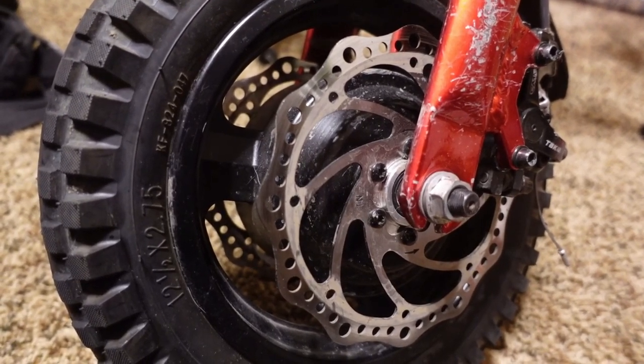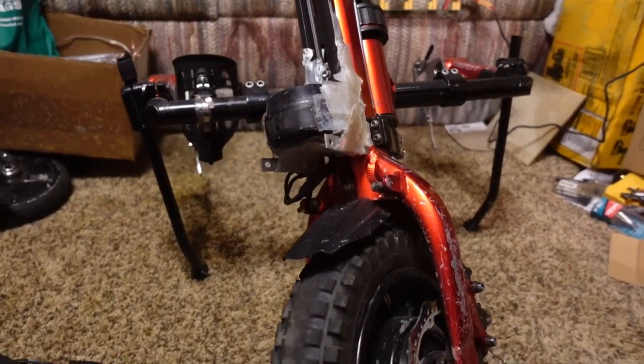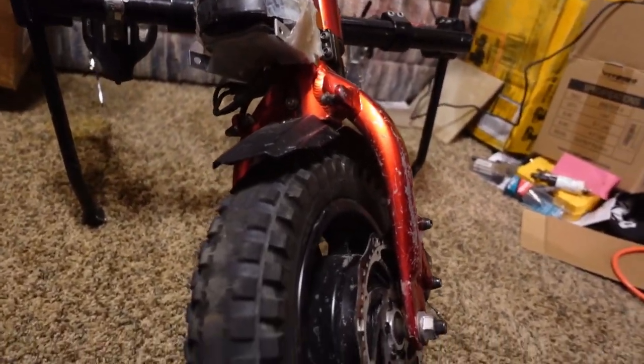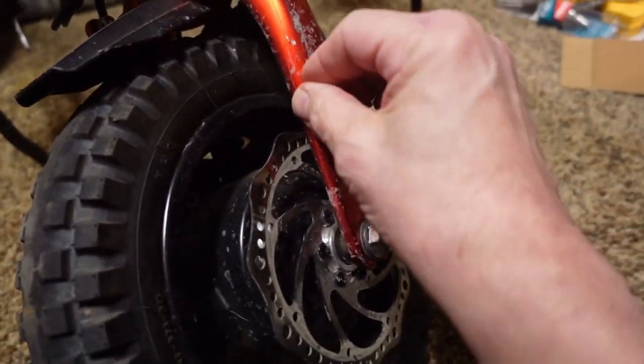On today's episode of Voiding the Warranty, this is a Rio Firefly scooter attachment for a wheelchair. As you can see, it's a little used — it's been around the block a few times.